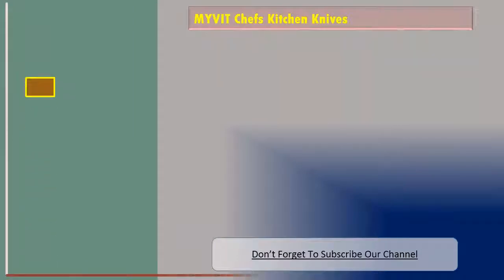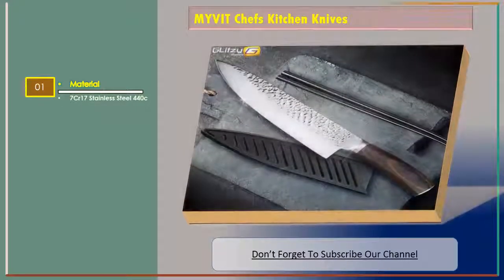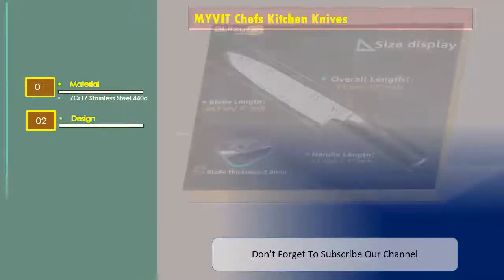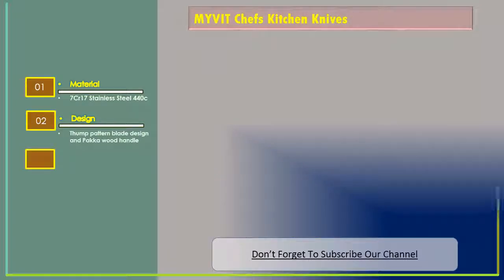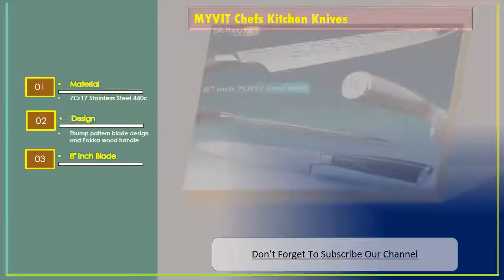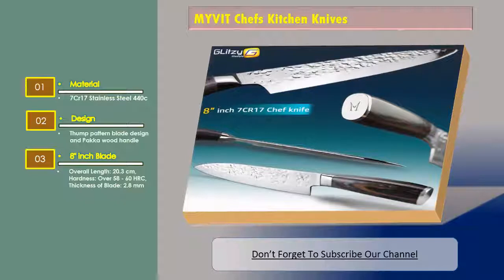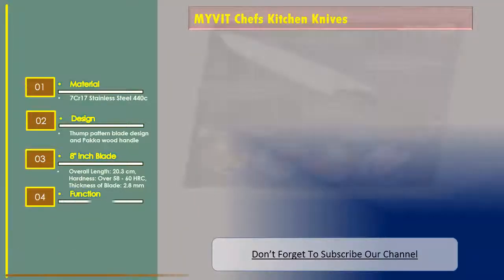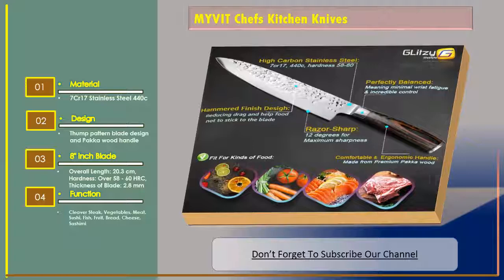Number three is the MYVIT chef's kitchen knives. Material: 7Cr17 stainless steel 440C. Design: thumb pattern blade design and Pakka wood handle. 8-inch blade overall length 20.3 centimeters, hardness over 58–60 HRC, thickness of blade 2.8 millimeters. Functions include cleaver, steak, vegetables, meat, sushi, fish, fruit, bread, cheese, and sashimi.